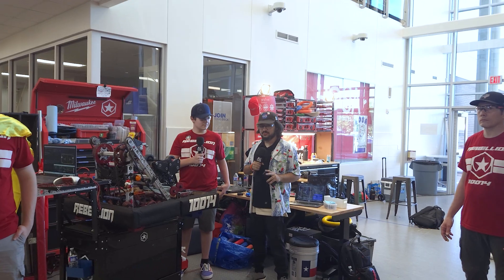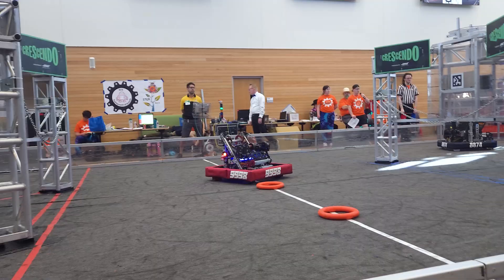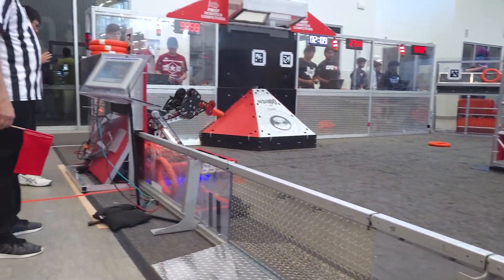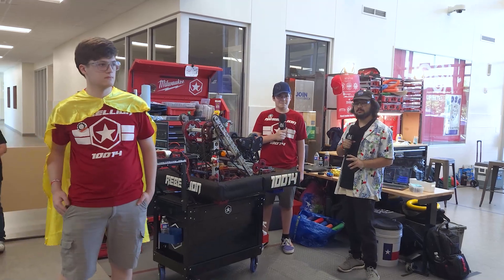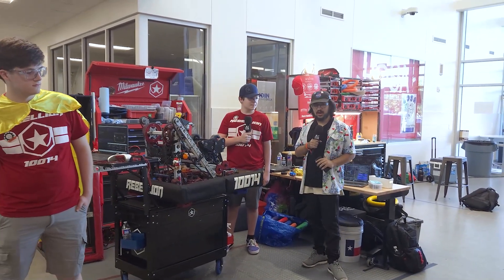Hey, Vontasif here at the NTX competition with an upcoming rookie team, 10014 Rebellion, with a really unique robot. They're the Lions captain for this playoff competition going on right now. Really excited to talk about their robot, which was inspired by 9128K Robotics, here on Behind the Bumpers.